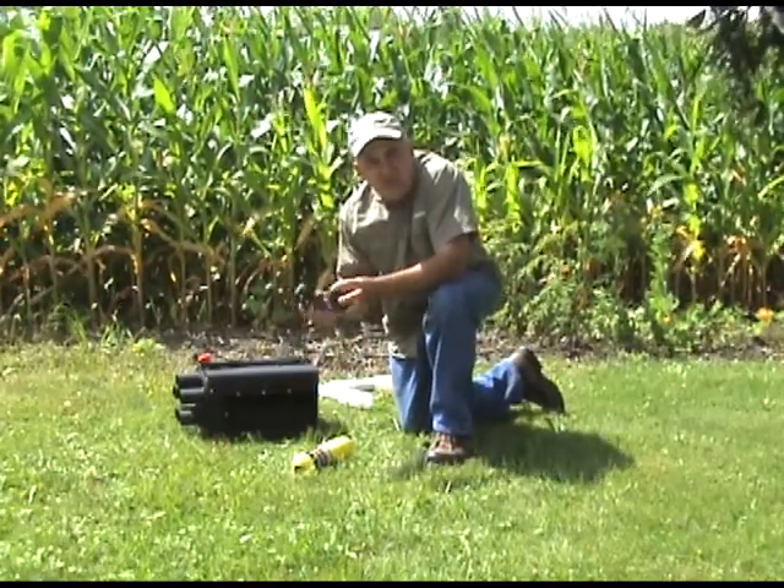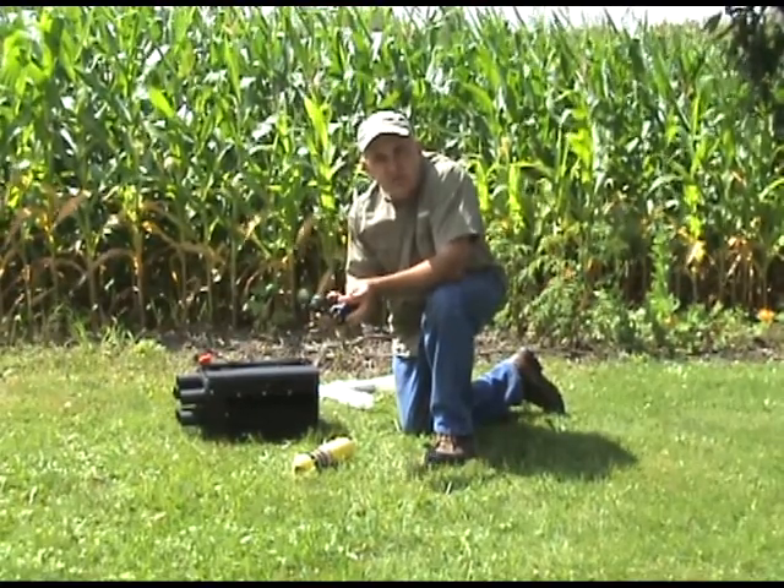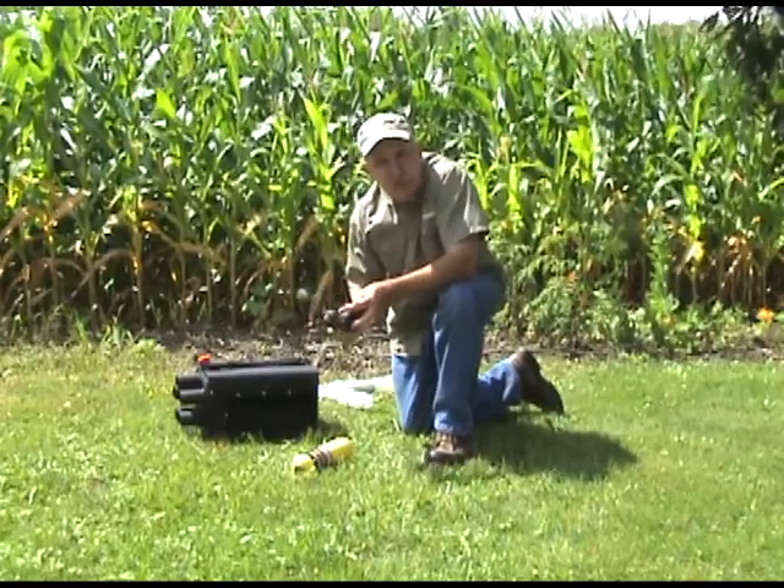And remote electronics. These happen to be Tritronics Pro Control. You can also use Dogtra. Either system is compatible with our machine without additional programming.